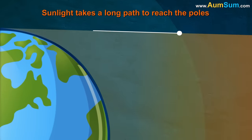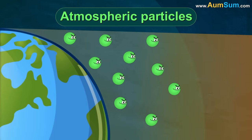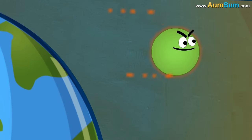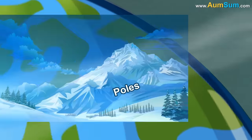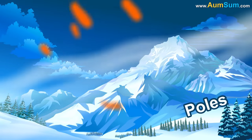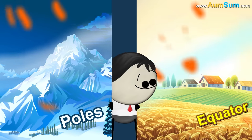Thirdly, as sunlight takes a long path to reach the poles, it has to deal with a greater number of atmospheric particles, which result in more absorption and scattering of sunlight, and thus less sunlight reaches the poles. Lastly, snow at the poles reflects 75–95% of sunlight, which is much more compared to that reflected by the land around the equator.